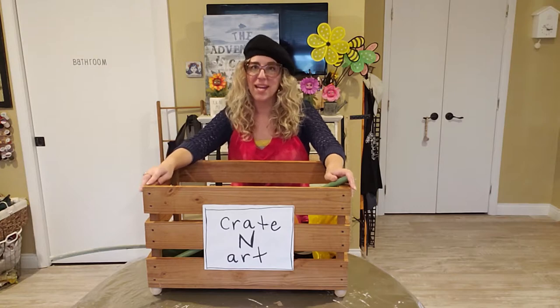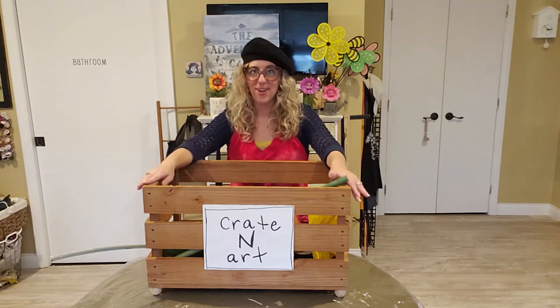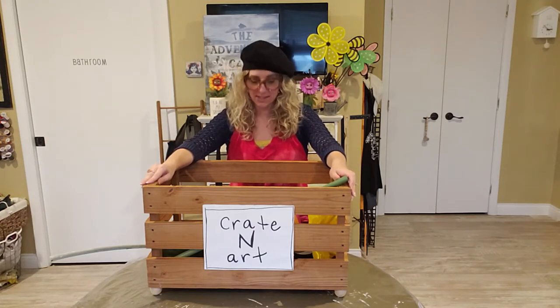Hello everybody, welcome back to Creighton Art. Today we're going to make a giant flower baby. So let me show you what you're going to need so we can get started.